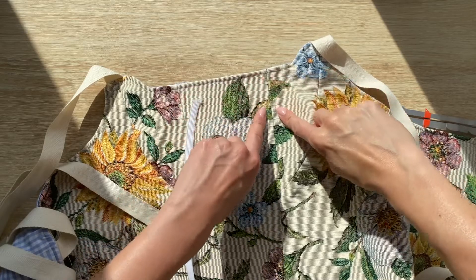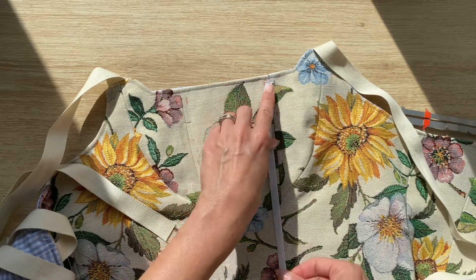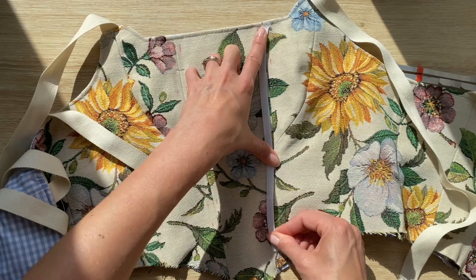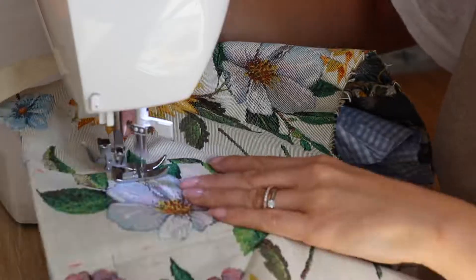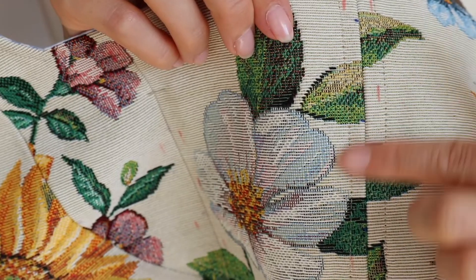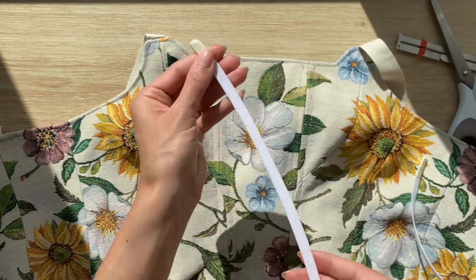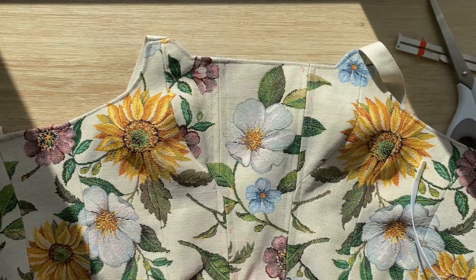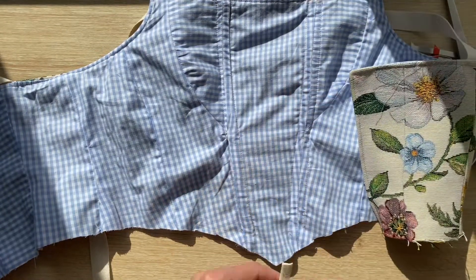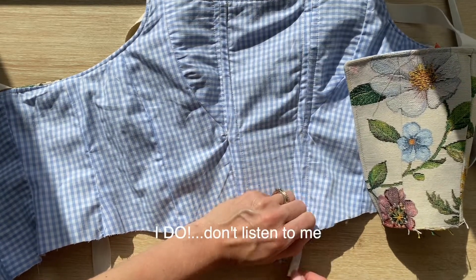Now I'll sew a straight line on this seam to create a tunnel, and then insert the boning. It has to be a little bit shorter because the top will also be finished with bias binding, so I need to be careful it doesn't go over the line. I put tape on the edges of the boning because they're quite spiky and I don't want them to break the fabric. One down — it doesn't look so great from the inside, but nobody cares how it looks from there.